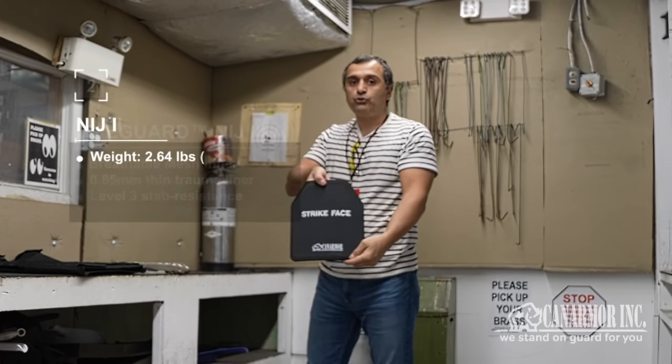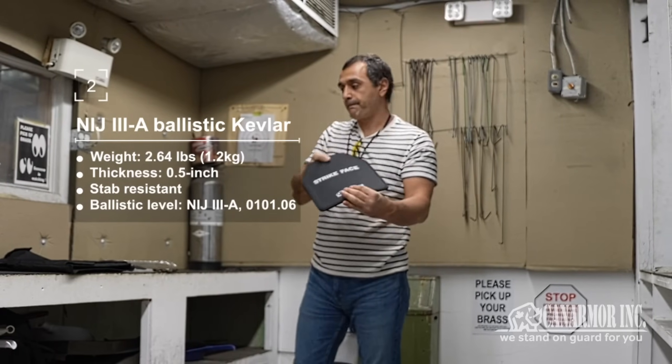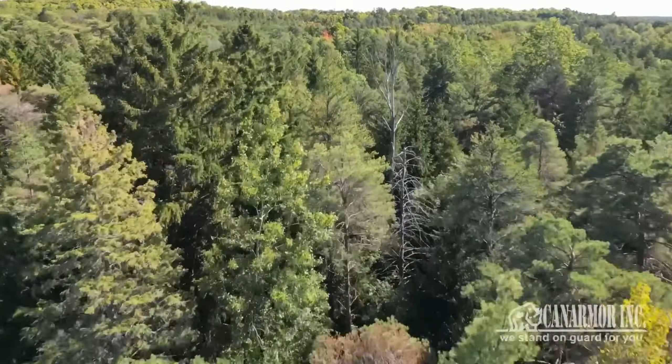Item number two: AR-500 Level 3A armor. Item number three: ultra-light ballistic panel. Let's shoot the hell out of it.